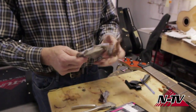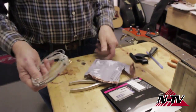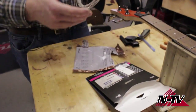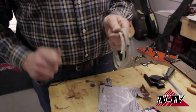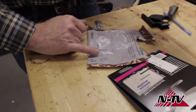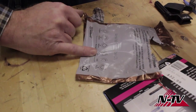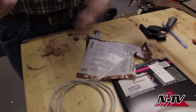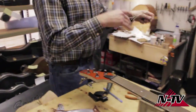When you get your new strings out, depending on how they're packaged — this company does their strings with a neat little setup. You've got a color-coded ball end: for a four-string bass, the low string's brass, the next one's red, the next one's black, and the next one's green. Couldn't be simpler. We'll start with the brass one.